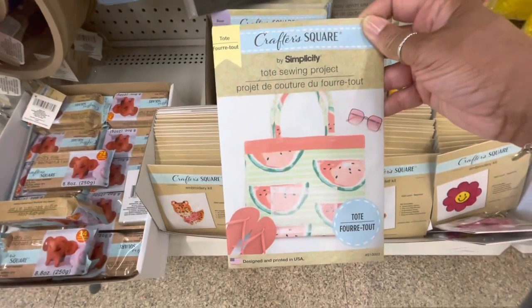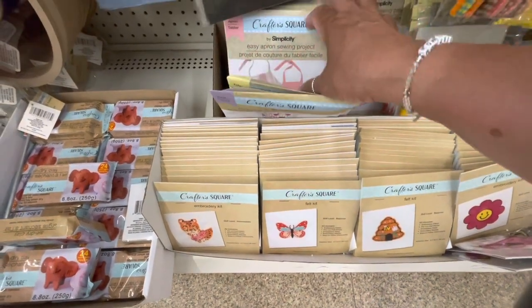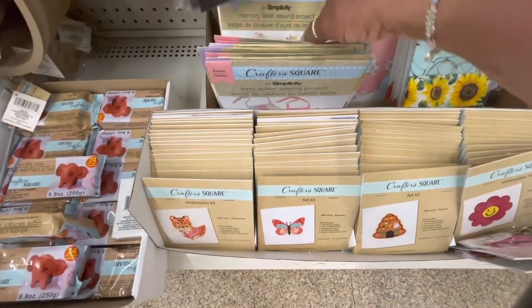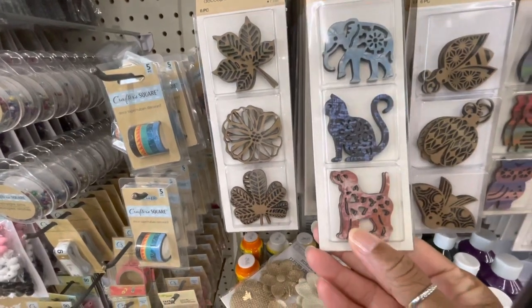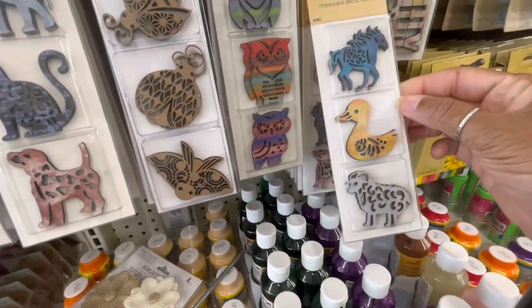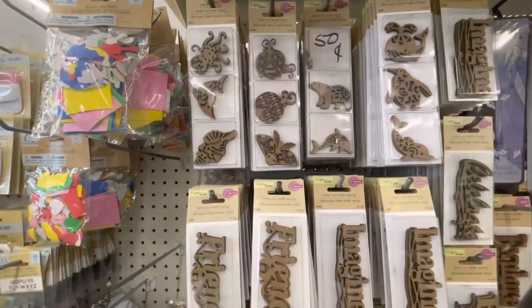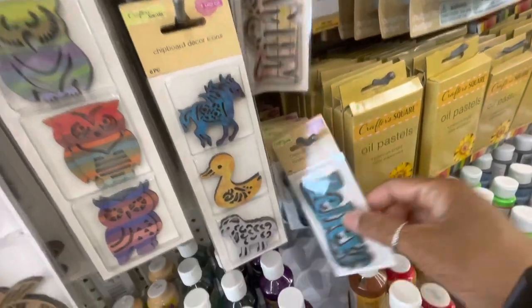They have a lot of these tote sewing projects, the memory bear sewing project, and the easy apron. Those are the only three I see so far. They've also added more of the laser cut craft icons — some new ones: the elephant, the cat, the dog, the owl, the unicorn, the duck, and the sheep. A lot of the words here as well, and more icons up top — one that says Family and one that says Believe.